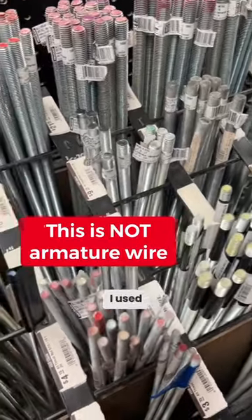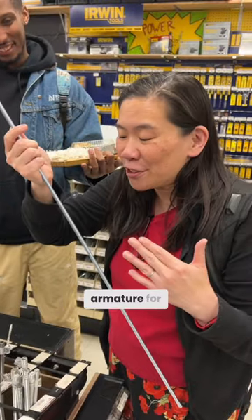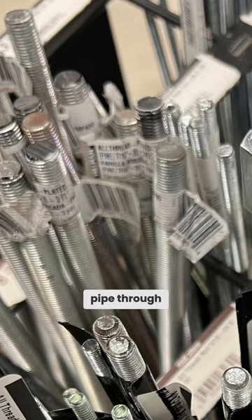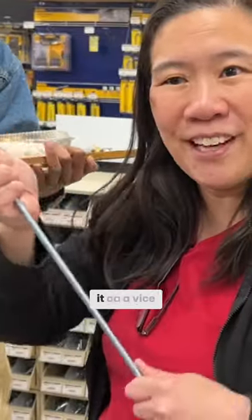Rebar — I used so much of this as an interior armature for large-scale figure sculptures, and they're so strong. We took a pipe, put it through the rebar, and then pulled on the pipe to bend it against a vise.